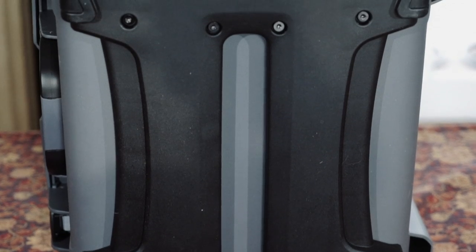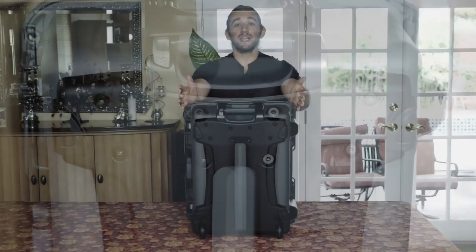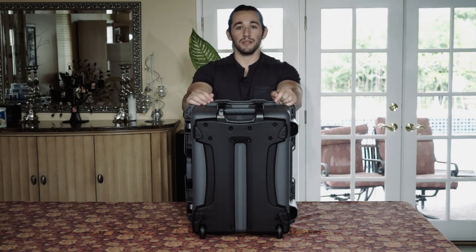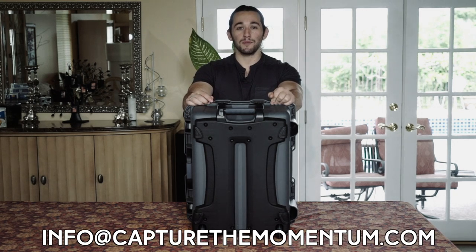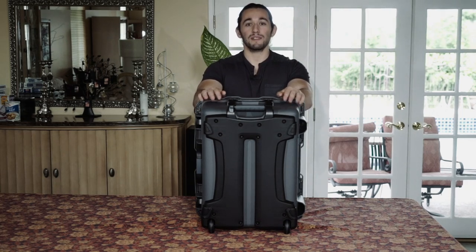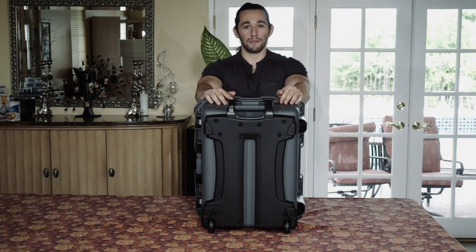If you guys are interested in this case, please check out the link in the description box below — it will take you to a webpage where you can purchase this case. If you like this video, please give it a thumbs up and share it with your friends. Also, if you're a company and you would like me to review your products, please email me at info@capturethemomentum.com. Don't forget to check out my website at capturethemomentum.com, sign up to my free newsletter, and also check out my blog, which is also on my website.